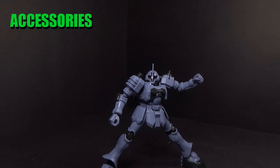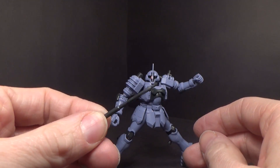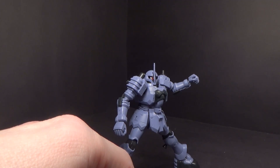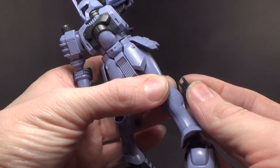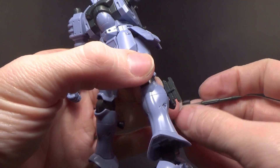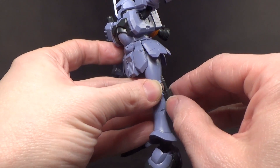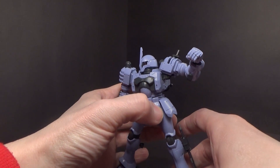Let's look at the accessories. You have a heat hawk which does go into the hand, but it's not super secure. You do get a little holster for it which clips onto the hole on the side of the leg, and you can clip the heat hawk to that to store it on the leg. That's different from the usual side storage, but I like it.